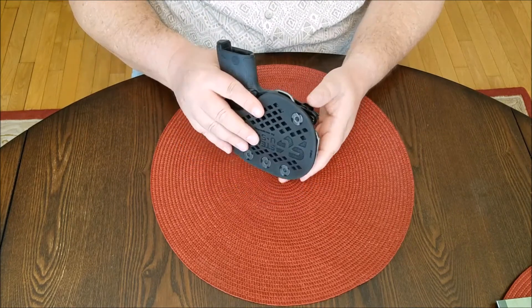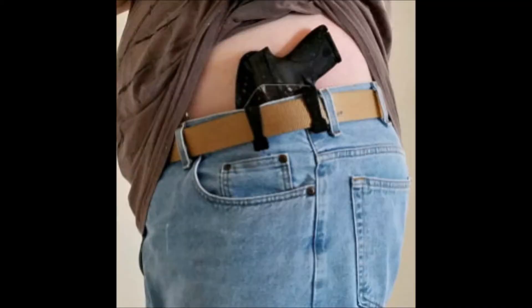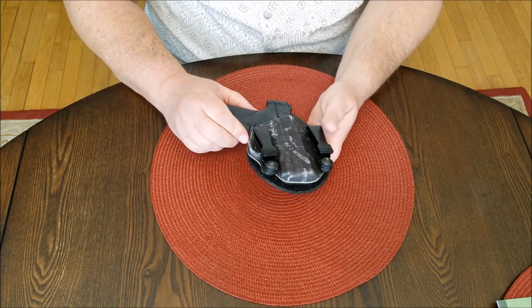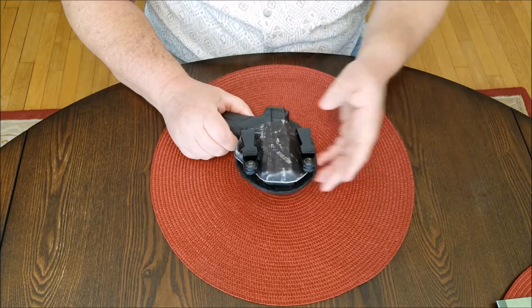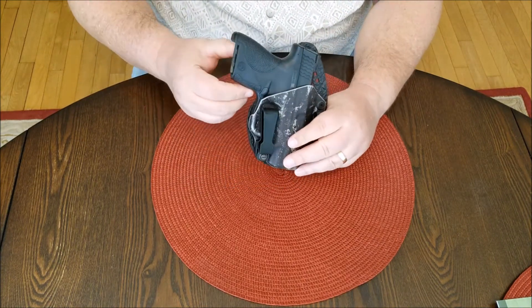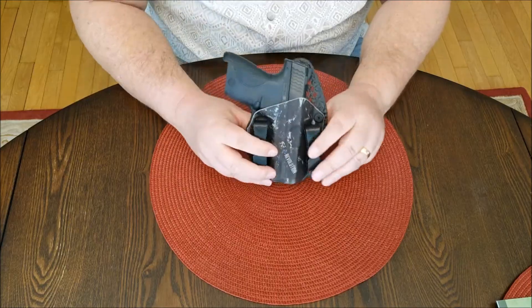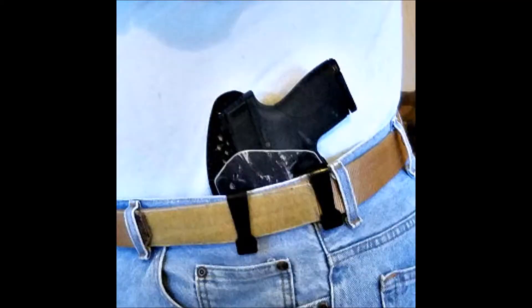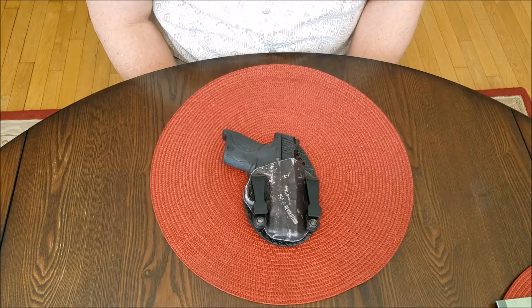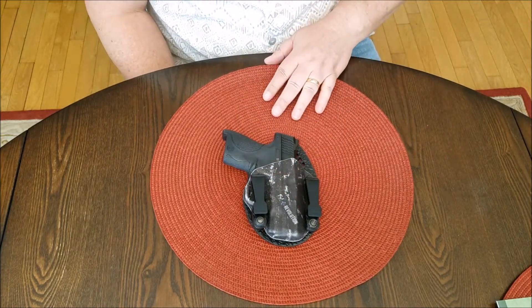I don't know if you can tell, but I have modified it. When I initially got it, I did like the setup with the exception that it rode too low. The gun is so small, which makes the holster so small, that you don't have as many adjustment options as I had with my SIG. I tried to modify it and was able to raise the grip up some. However, by doing that, it pushed it out and the handle really poked out.